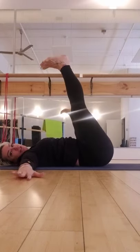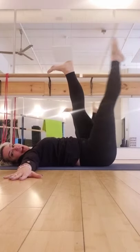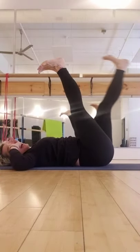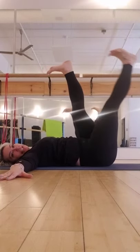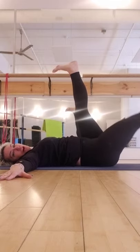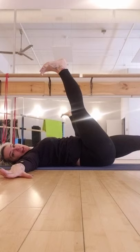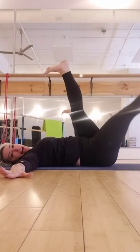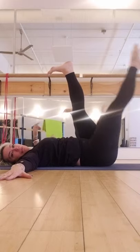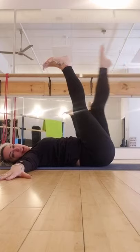Hold at the top — I want you to flex your feet. Take the right leg down, point the toe, come back up. Take the left leg down, point the toe, come back up. Take the right leg down, point the toe, come back up. Left leg down, point that toe, come back up. Let's do one more slow here — down, point that toe, come back up. And switch the other side — down and point that toe, come back up.